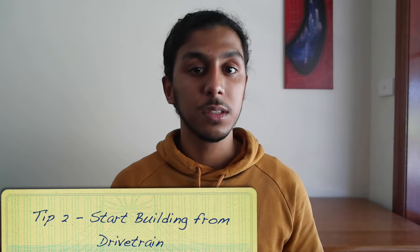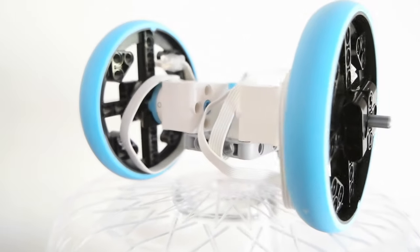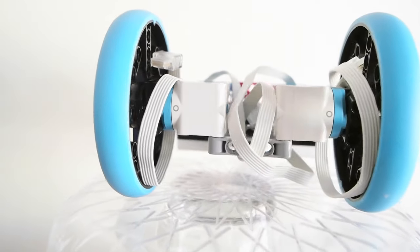Tip number two is going to be starting your build from the wheels, or what's better known as the drive train. The drive train is essentially the part of the robot that helps you drive, so these are going to be our two medium motors for this video. Connecting those two first is very helpful because it allows you to start from the base and then work upwards. Once you've built a solid drive train you can start thinking about the rest of your components.